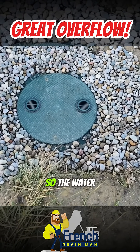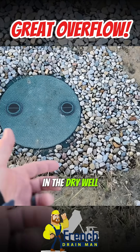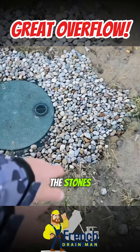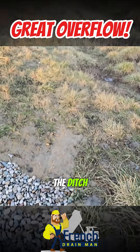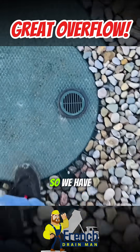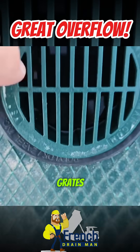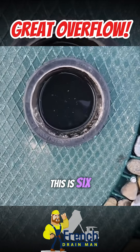The water just runs into these stones. When the water gets so high in the dry well, it just percolates into the stones, then it can make it to the ditch. This is a great overflow — this works really well. We have two four-inch grates. Look at this — this is six feet deep.